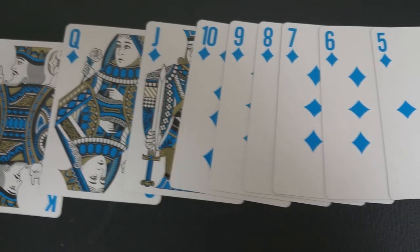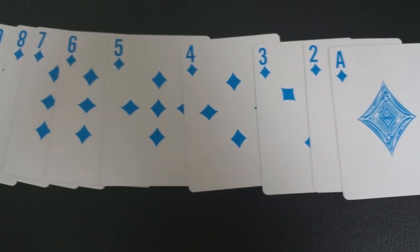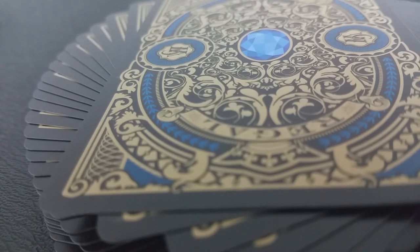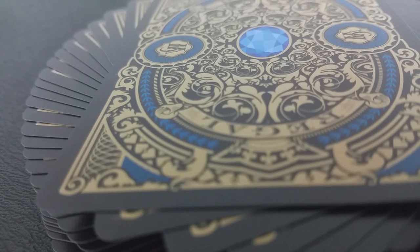The blue deck. Blue is the color of the sky and the sea. It's often associated with depth, stability, and it symbolizes trust, loyalty, wisdom, confidence, intelligence, faith, truth, and heaven. It is also closely associated with royalty and the royal family — blue blood, you know, you get that phrase.